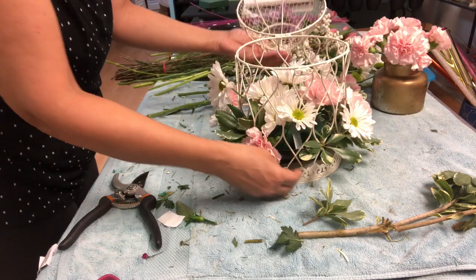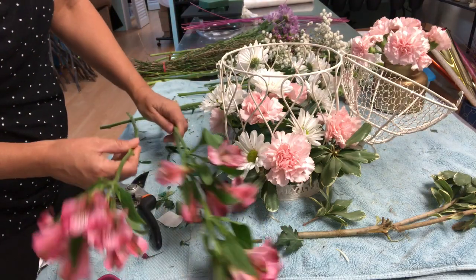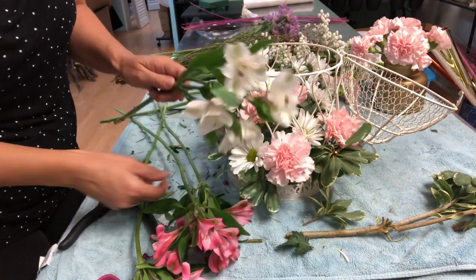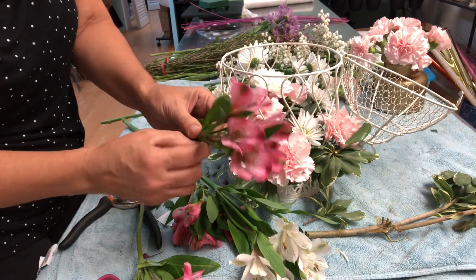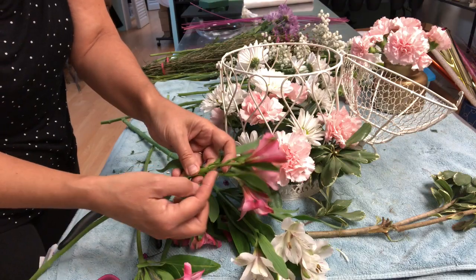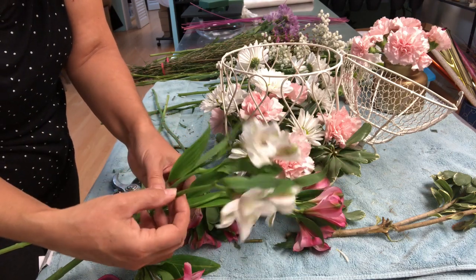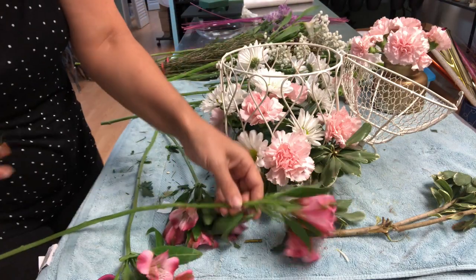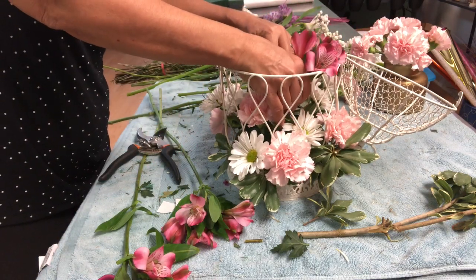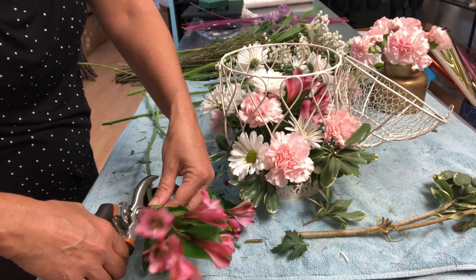Let's start working with the alstromelias. Usually alstromelias come with different lengths and flowers. We can use them like this, but you cannot cut one by one because the stem is really, really short. In this case I also cannot use them all together because this is really, really long — so I have to cut one by one. I prefer when I have the chance to use them one by one because it is more delicate work.